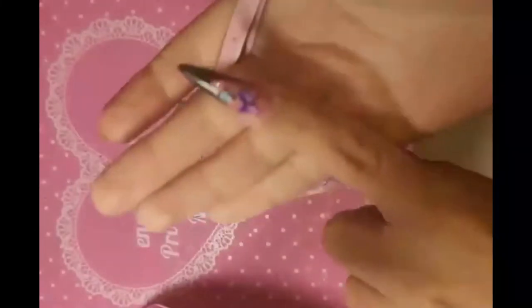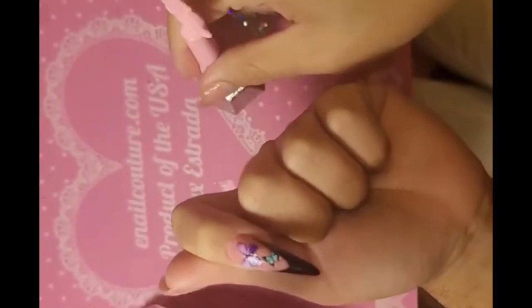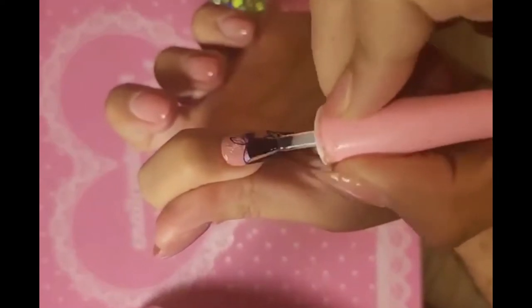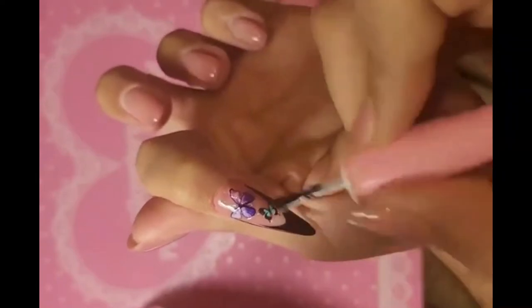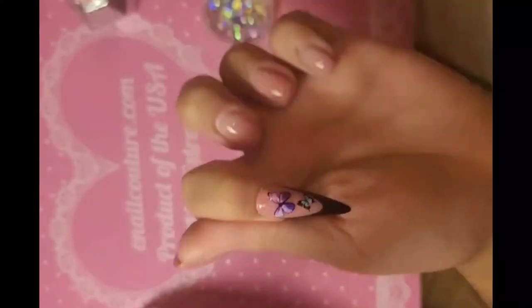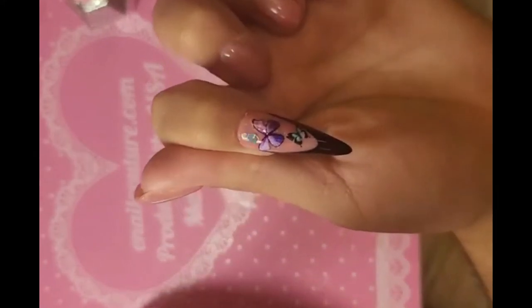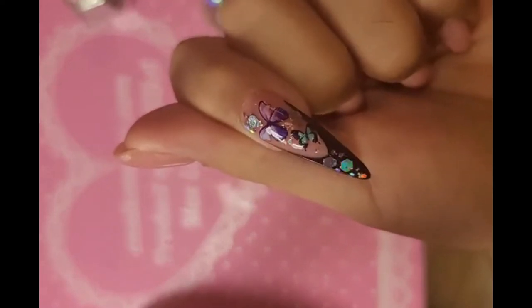Let's add a little glitter and bling — take some shiny gel and apply a light, even coat to the whole nail surface. Nothing too thick; we're not going to encapsulate it just yet. Then take your silicone tool, pick up some prisma powder, and apply it to the nail — look at that, so stunning!